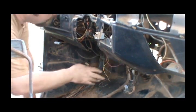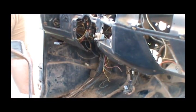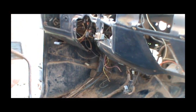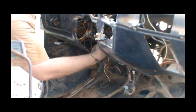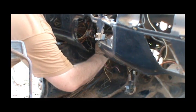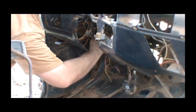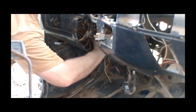Got to get it undone before I start unwiring everything. It is screwed in — just have to figure out where it's screwed at. I think there's a screw diagonally, one in the top right, one in the bottom left.